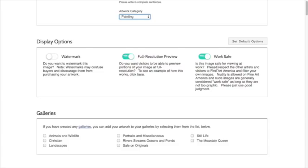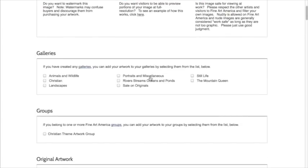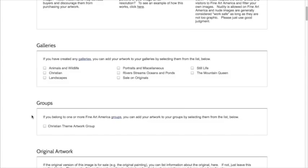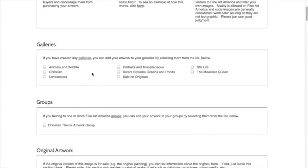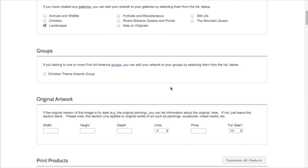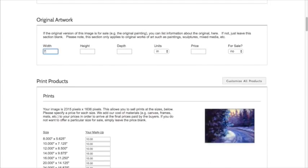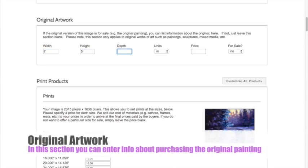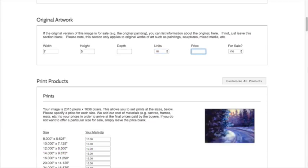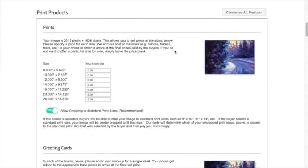You want to have 'safe images' checked, and if you get into nude painting you can uncheck that so a child doesn't see inappropriate content. These are the different galleries you can create — I pre-created these. I could put this in 'landscapes.' You can be members of groups on here as well. For the description, this is a seven-by-five pastel painting — no depth since it's not a canvas print. I can put this for sale, but I typically don't list the price and let someone contact me privately through Fine Art America.